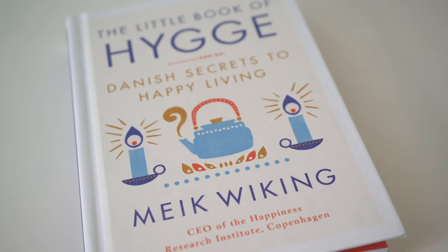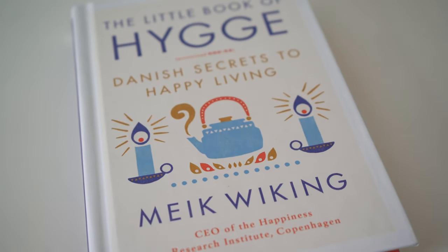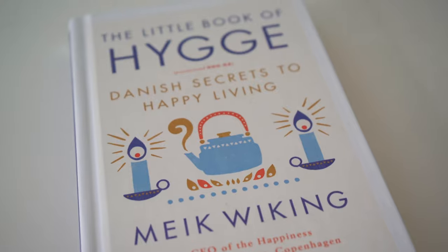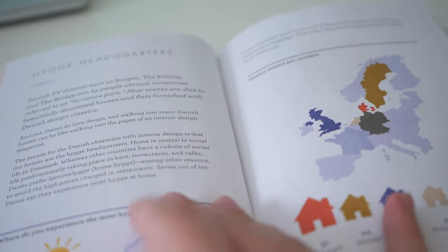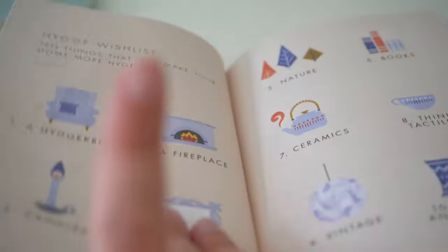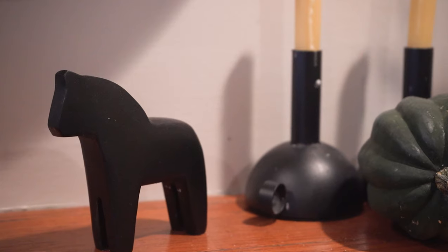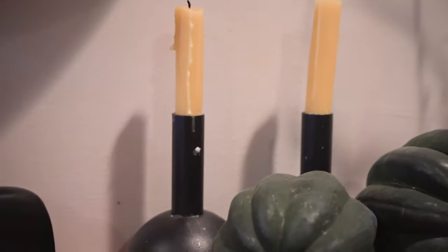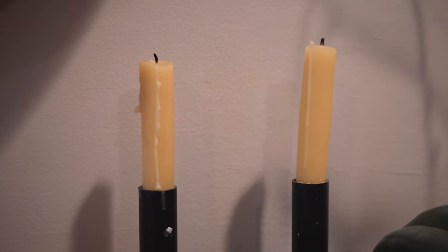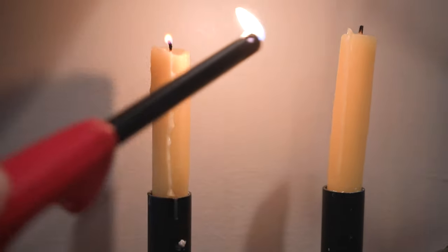Another great gift idea that we've talked about a lot before on this channel — and I will link all of those videos of the book review and the different steps — is The Little Book of Hygge. And a perfect Scandinavian gift for any hygge home is candlesticks and candle holders.